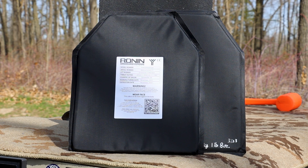This particular 10 by 12 model weighs one pound eight ounces, or 0.68 kilograms for those across the pond. It's approximately 580 thousandths thick, or 14.57 millimeters. In full transparency, Anders over at Ronin Armor Systems sent us those panels to destroy with no strings attached.